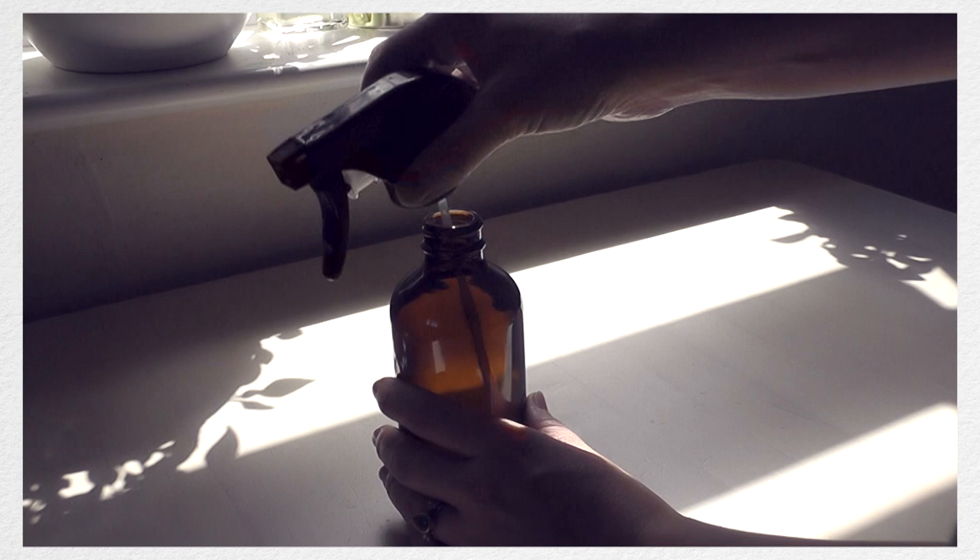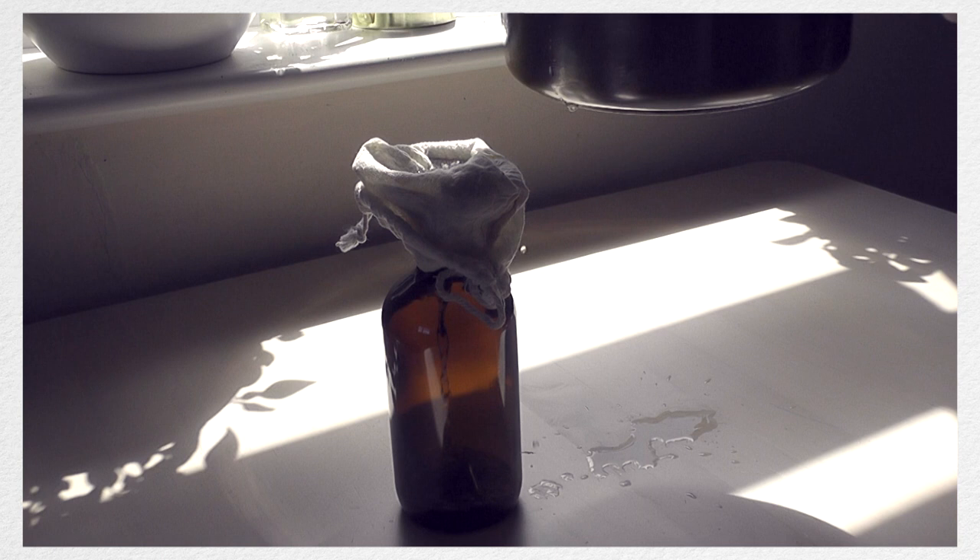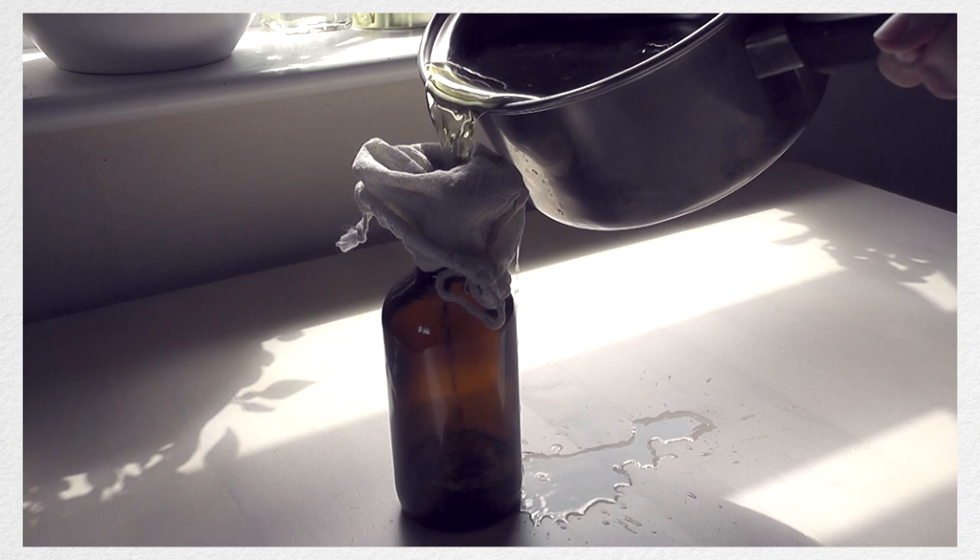Don't be surprised if the leaves start to look a little bit disgusting, but don't worry about that. Once you've let everything simmer for 30 to 40 minutes, get a little cloth, put it over a funnel, and then pour it out. Don't worry if you make a mess — I made such a mess that in the end I only filled about one third of the bottle.